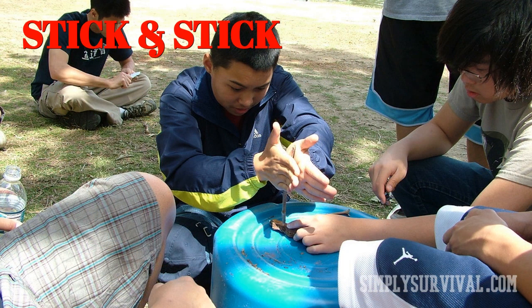Then you will roll the stick back and forth in your hands as fast as you can, thus creating friction which results in heat. Make sure to have some thin and dry tinder on top of the hole so that the heat produced by friction can catch the tinder.